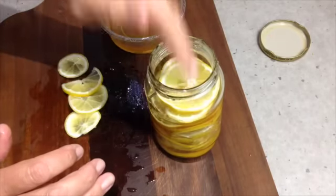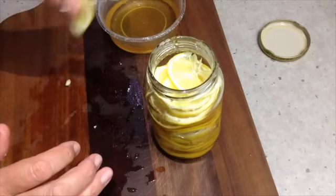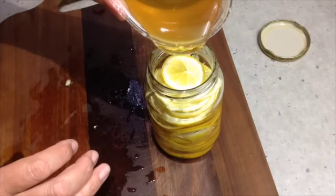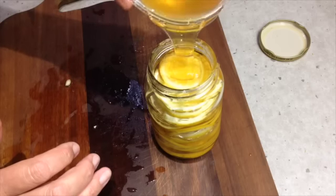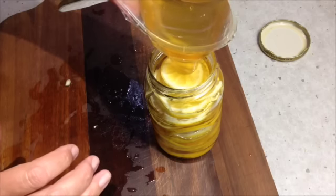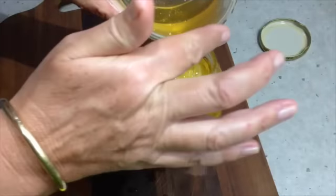We're using a sterilized jar. Honey has its own natural antibacterial properties, as does lemon. So just fill that to the top and pop that into the fridge. We'll give it a little shake first — smelling great. And that's just another way of using your lemons so that they don't get wasted. It preserves them and it also gives you a delicious juice that you can use in drinks.